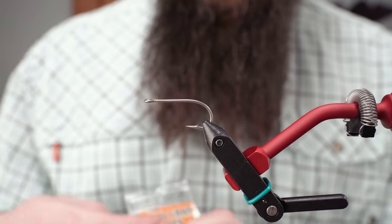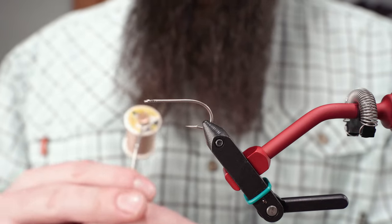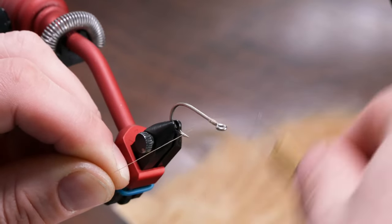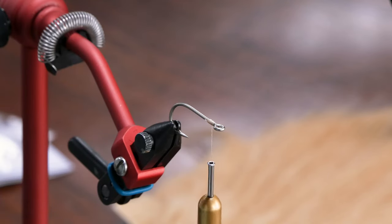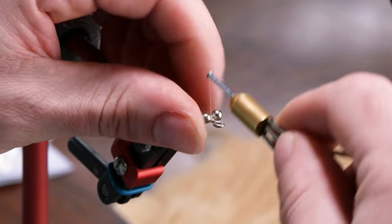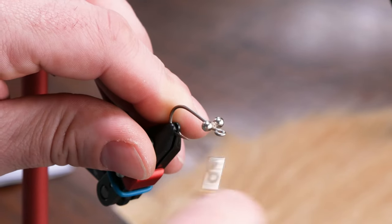First thing we're going to be tying on is some bead chain eyes in a size large. We are using UTC 140 thread in tan. People tend to comment on flies like this asking why you have two sets of eyes — these are referred to as bead chain eyes, but they are not actually meant to be eyes on the fly. They are really just for weight.